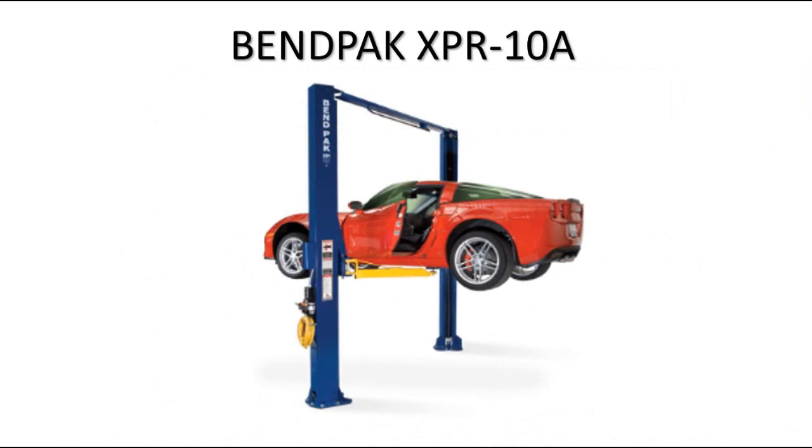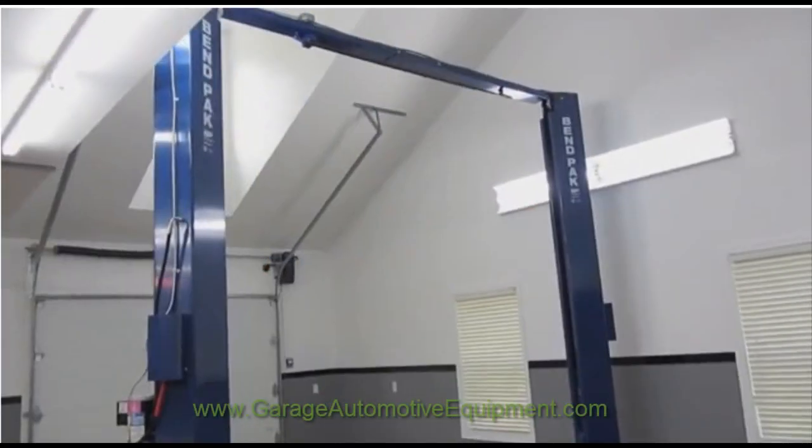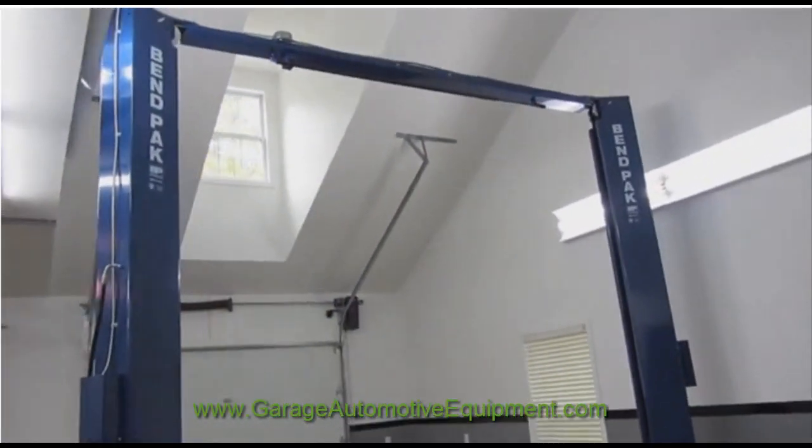First, I want to thank you for watching this video. In this video I'm going to cover one of our favorite products, the XPR-10A. I'm with a great company called GarageAutomotiveEquipment.com.